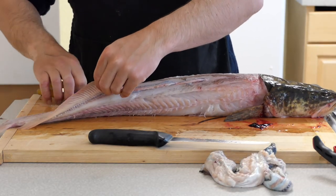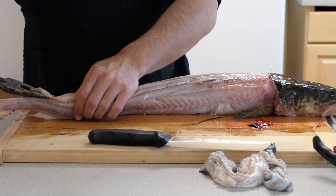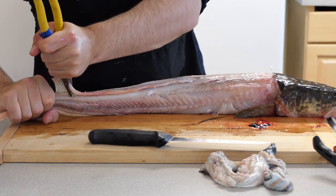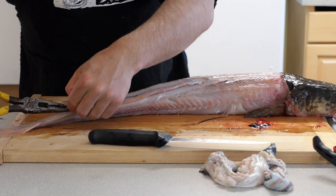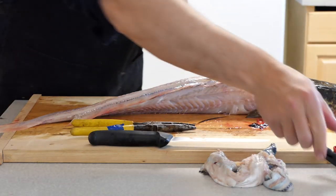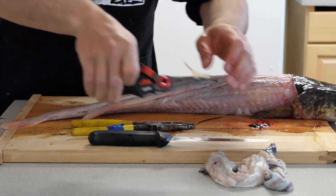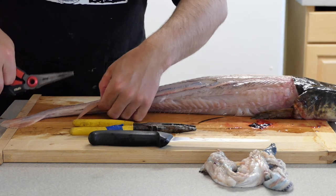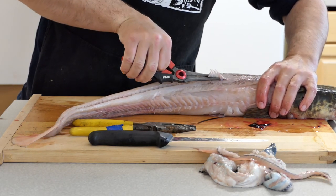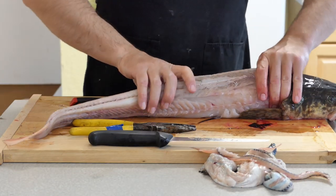Now we need to remove the fins. We have the top long dorsal fin, and you can actually just grab down towards the base of that with those pliers and you should be able to just pull it off. A lot of times it'll just zipper off. Sometimes it comes off in pieces, which makes it take longer. There we go — that's how you want it to come off, one big piece like that. Make sure you get the little front part of the dorsal fin too. Then you're going to flip it over and do the same thing with the anal fin.